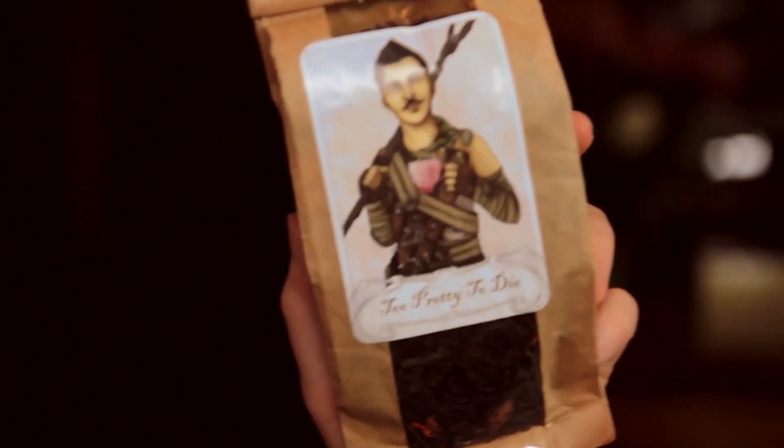Something very intriguing happened to me this morning. As I was going through my usual morning routine, I happened across a gift that had been left for me on my dressing table. Not that this is unusual — I get left gifts quite often. I don't want to brag. But this gift was rather unusual. I haven't received this kind of gift before. And that gift was some tea.